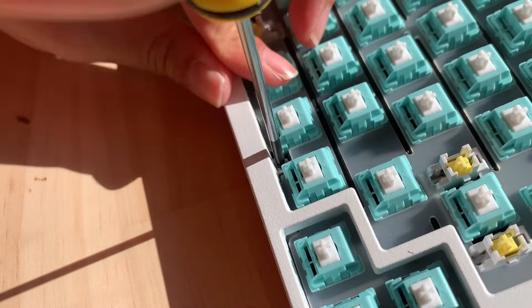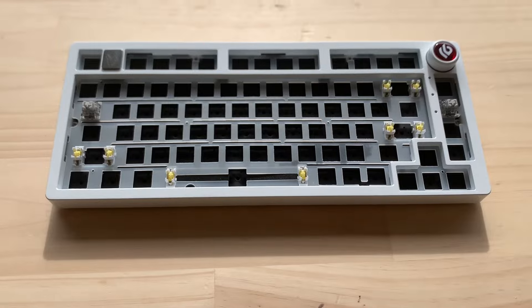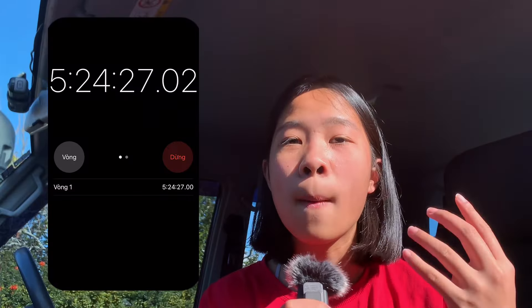Let's put the keyboard back together. The knob was already hard to take out, and now it's hard to put back in — what is this behavior? It took me another one hour and 33 minutes. The total time I spent on this keyboard is five hours and 24 minutes — that's not even close to 10 hours.